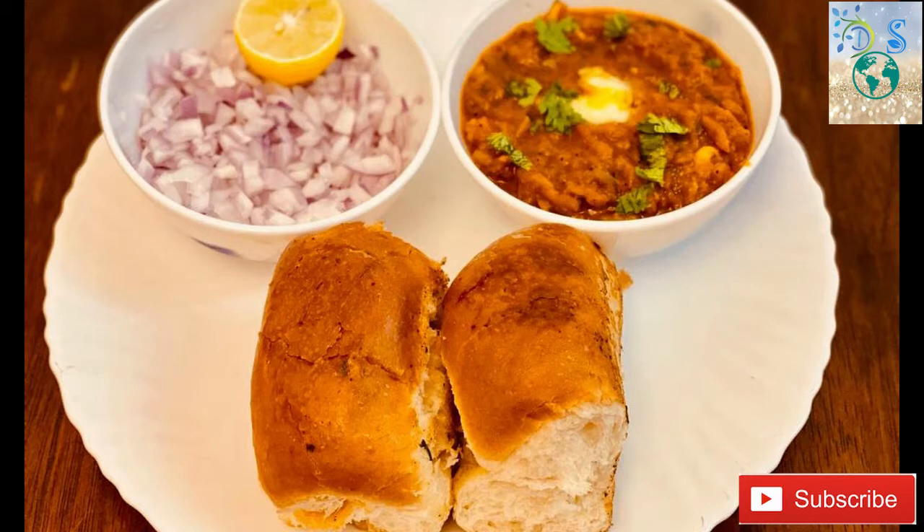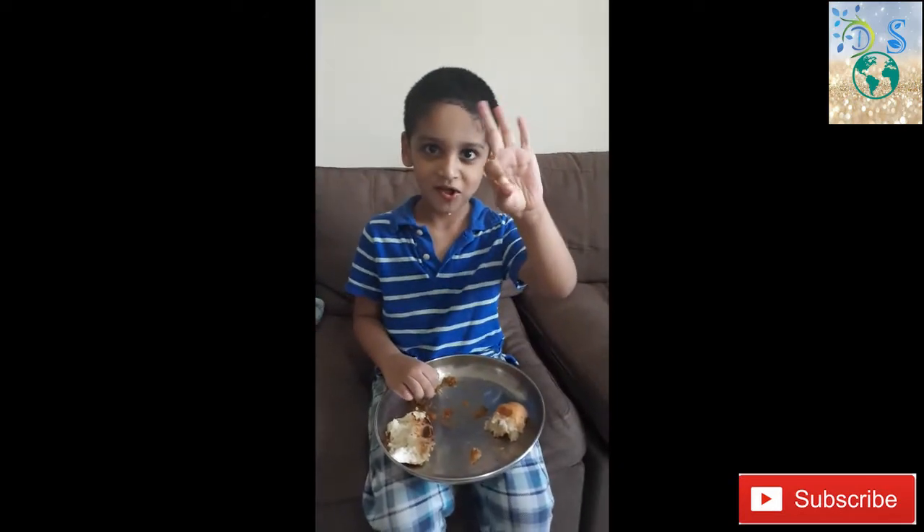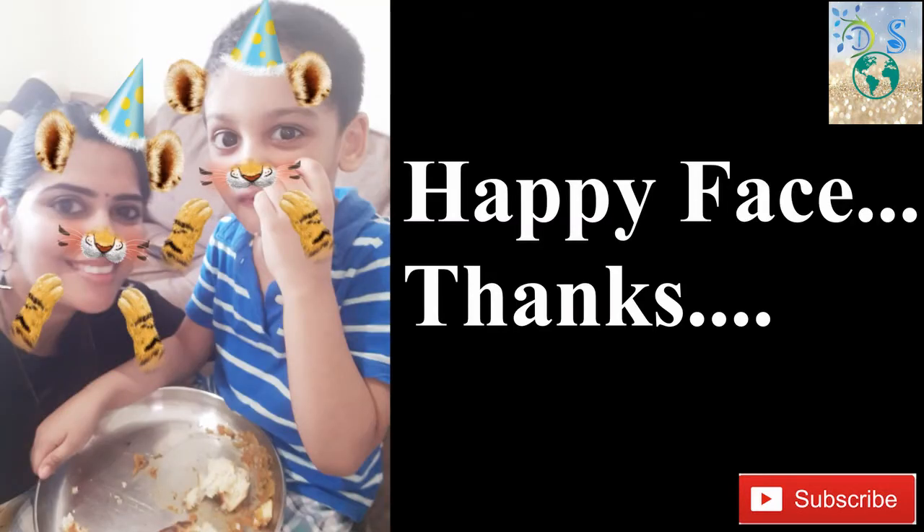This is a Pav Bhaji recipe for all of us. Please like, share, and subscribe to our channel. Please press the bell button. Thank you!